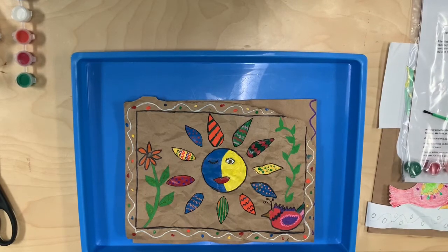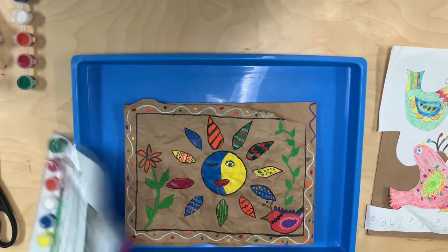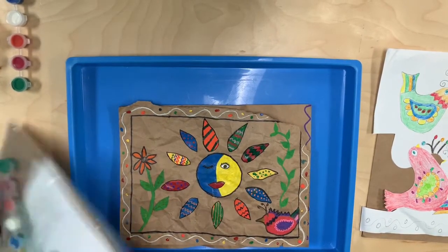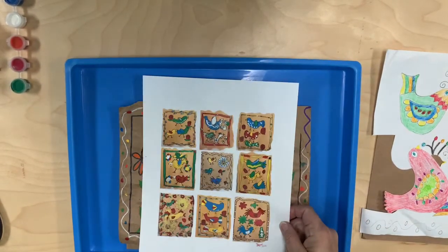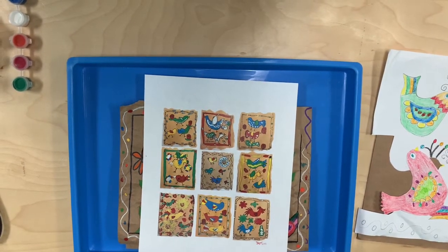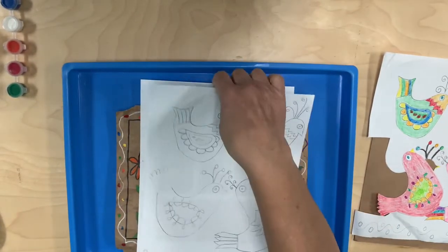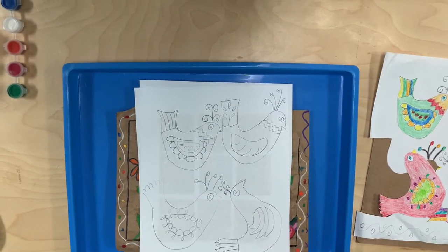You have an example in your kit. There's also, when you turn over the sheet of paper — and I'll show you quickly — on the back side of the instructions are some samples that children have done with birds. It's really simple, and that is also why we provided you with the color sheet of the birds as well, so they can color them, or depending on what the child wants to do, they can draw their own.